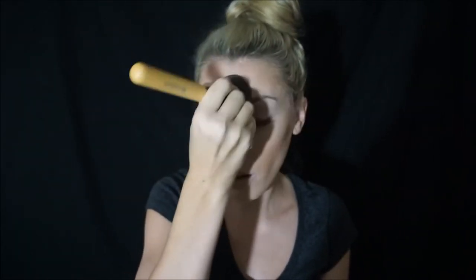Airspun is more for when you're going to be on camera, so I don't know if you really want to use it every day. Celebrities probably use it because they're on camera all day. Because I got the translucent you can't really see it until I put a lot on. It does make me look really white.